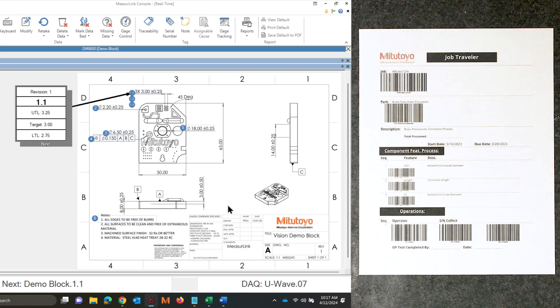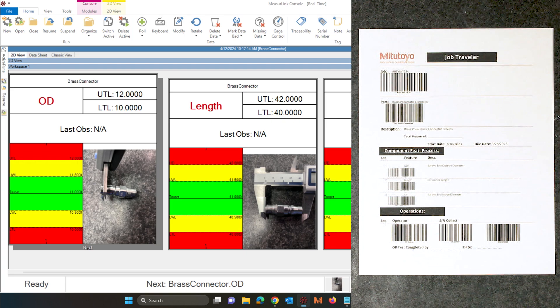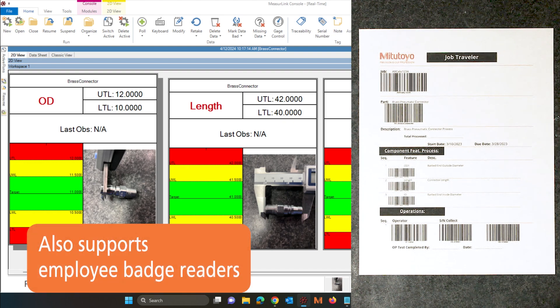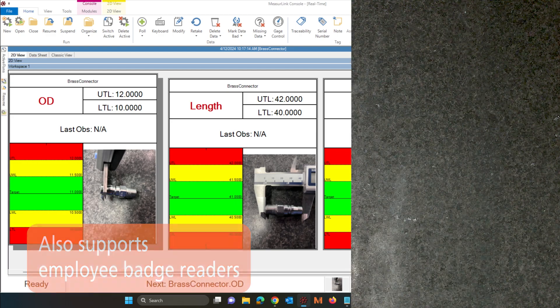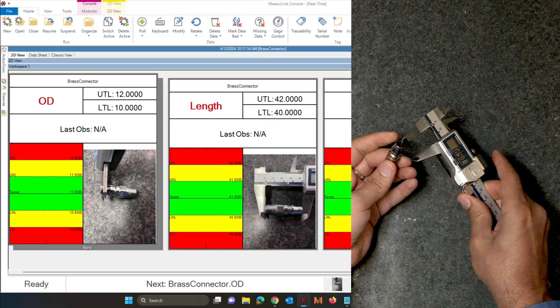If I'm running multiple jobs with multiple different parts, I can switch between them by scanning the barcode of the other part. And instead of prompting for the traceability or prompting for the serial number, I can include prefixes in my barcode that will tell MeasureLink exactly where to put this data. So now I can just scan who the operator is, scan what the serial number is, and then collect my data without having to interface with the software much at all.